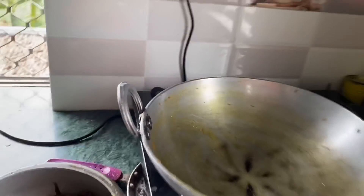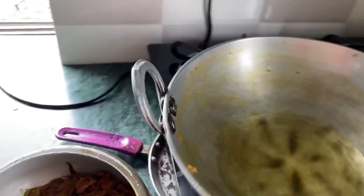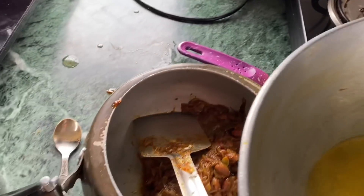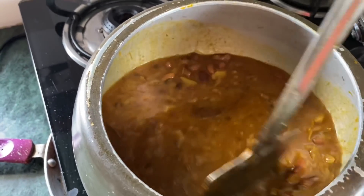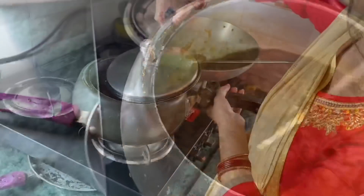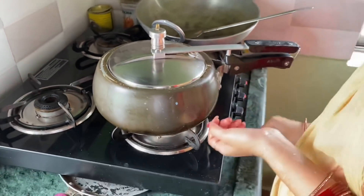I have added everything to the pressure cooker. I will add the sauce to it. Now we have some gravy. I will add some more gravy in the sauce and put it in the pressure cooker.